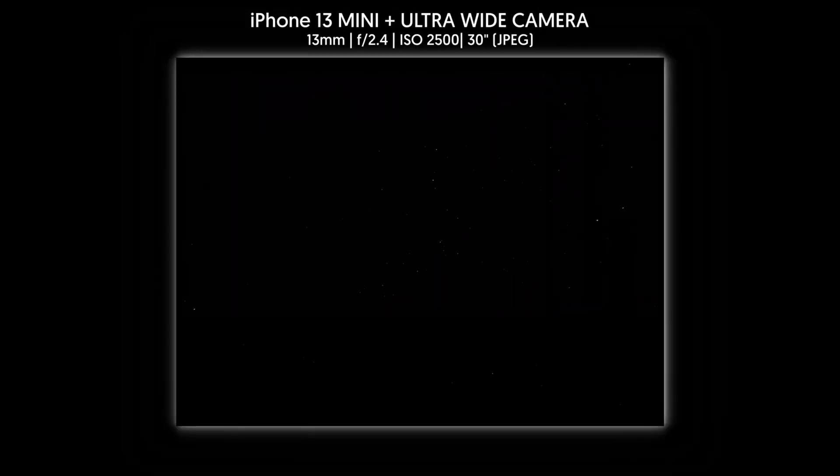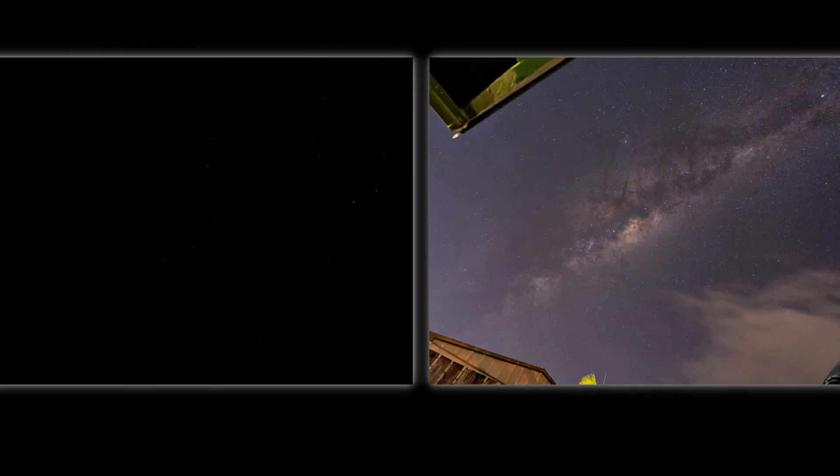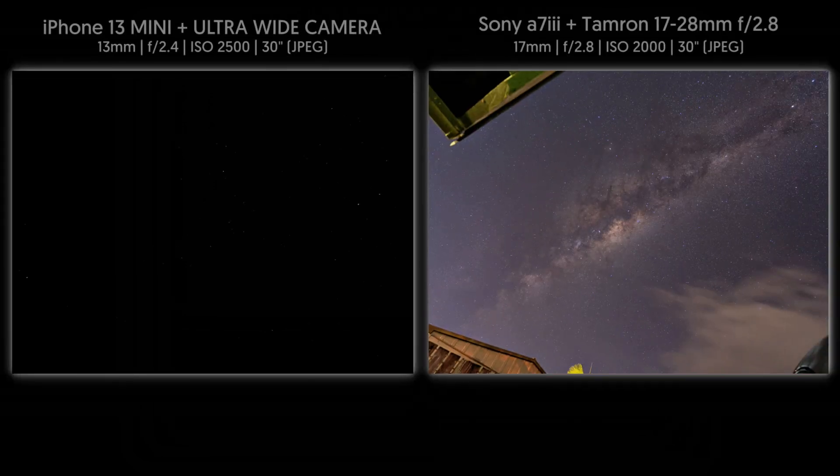Well, actually I can see some stars, but that's all. Not sure if I need a Pro Max series for this. To the right is the image taken from a full-frame camera and a full-frame lens at 17mm. Not sure if the latest iPhone 14's ultra-wide camera can do this.